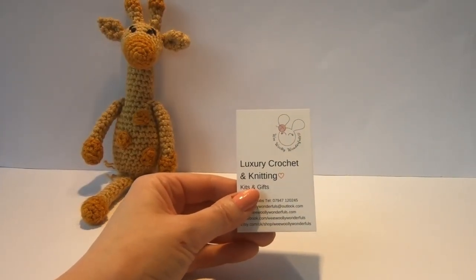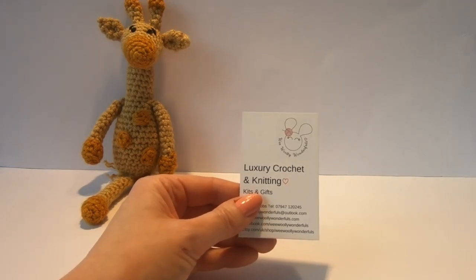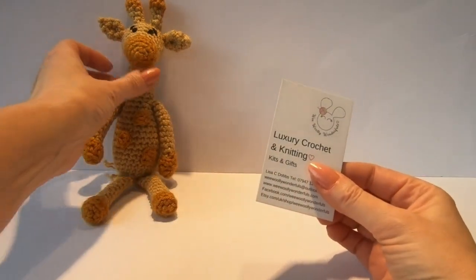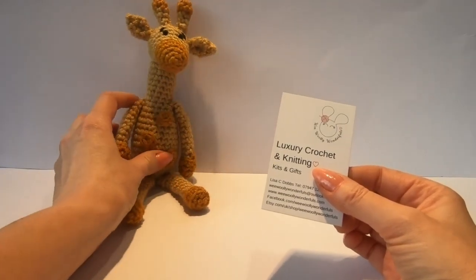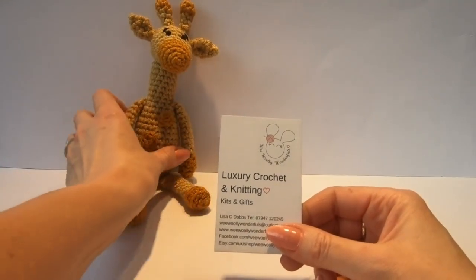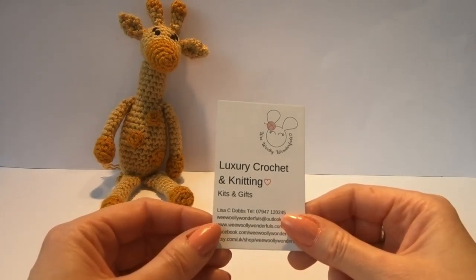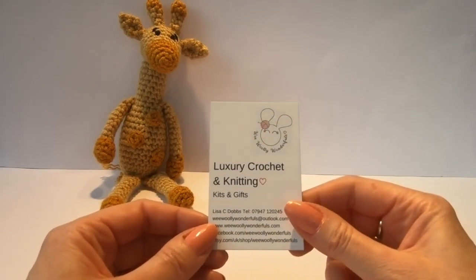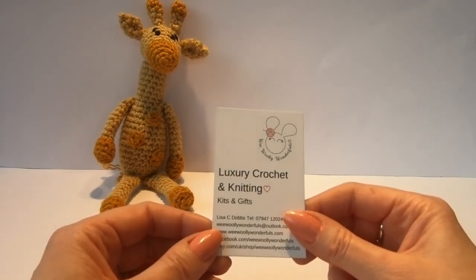Hello and welcome to Wee Willie Wonderfuls video tutorials for Amy the Giraffe. I've had lots of requests for tutorials showing the giraffe because she's quite a popular character, so I'm going to work through the videos and show you how to make her. This first tutorial on Amy the Giraffe will show you what's in the kit, how to read the pattern, and how to start with a magic circle and do the double crochet stitch.